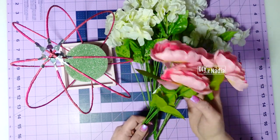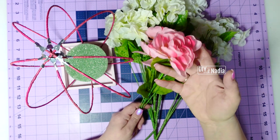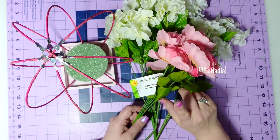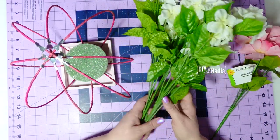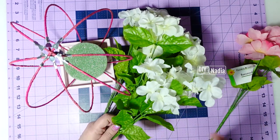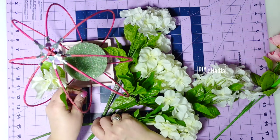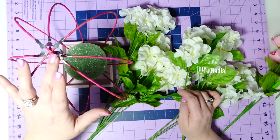Here are the florals. I'm going to use some ranunculus — tulips used to be my favorite flower but now it's ranunculus, especially the real ones; they are just so elegant and beautiful. These are from the Dollar Tree and they're not so bad. I absolutely love using hydrangeas as fillers when you're making something big because they really do fill in the space. I'm going to cut these down fairly short — about three to four inches at most — because this is the smaller of the 3D wreaths.